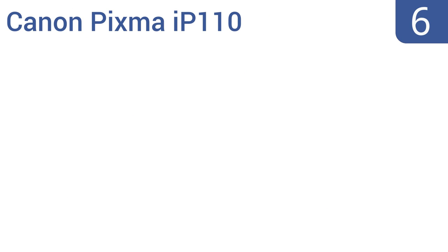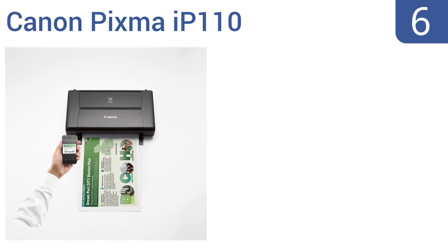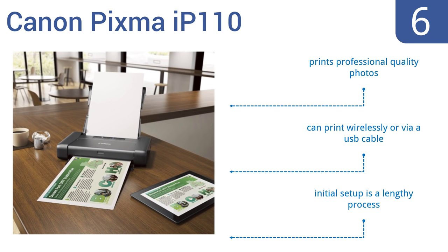Starting off our list at number six, the Canon Pixma ip110 has a lot of nice features like borderless printing, scanning, a separate print head for color and black ink tanks, and more. It prints professional quality photos and can print wirelessly or via a USB cable, though initial setup is a lengthy process, and we feel it should have been faster for the high price tag.